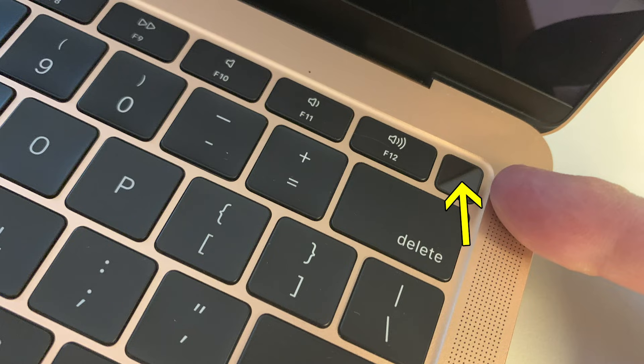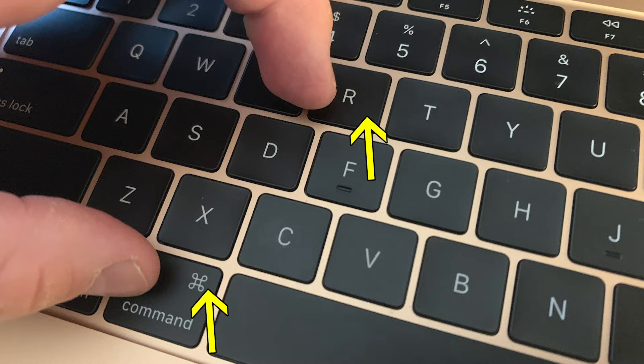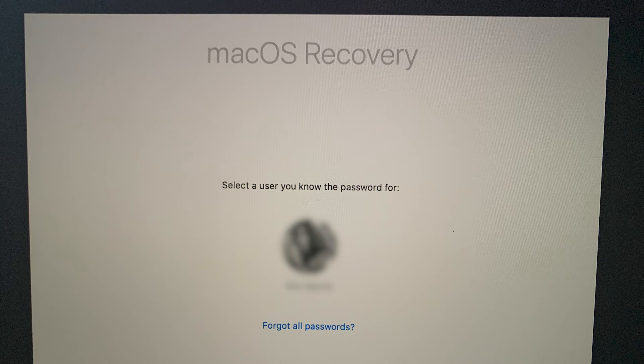Power on your Mac while pressing the Command and R keys at the same time. Hold these keys until your computer enters macOS Recovery Mode.